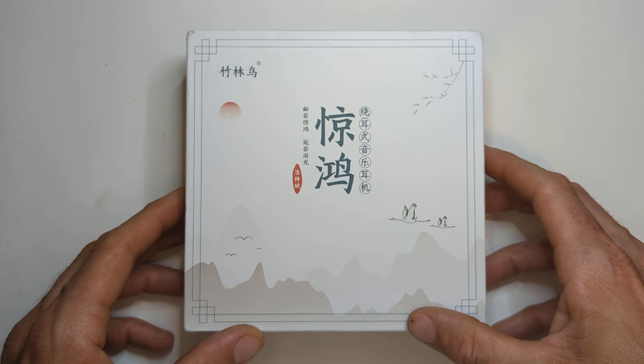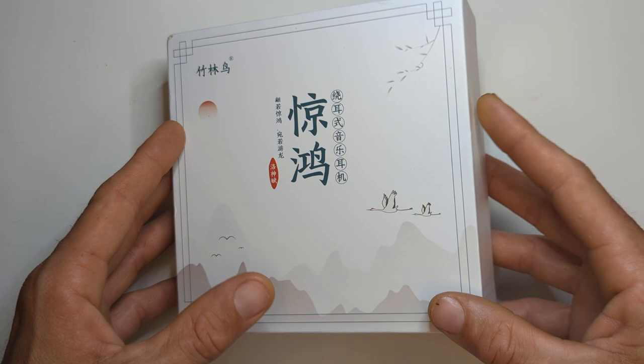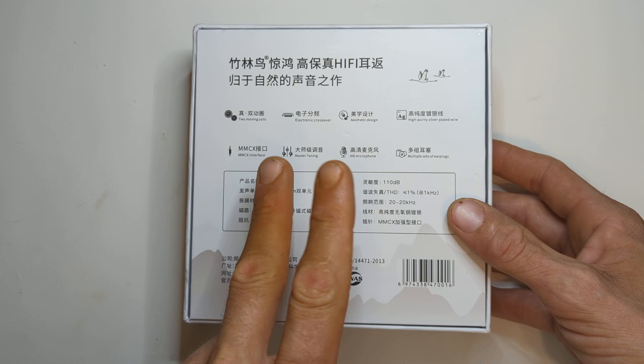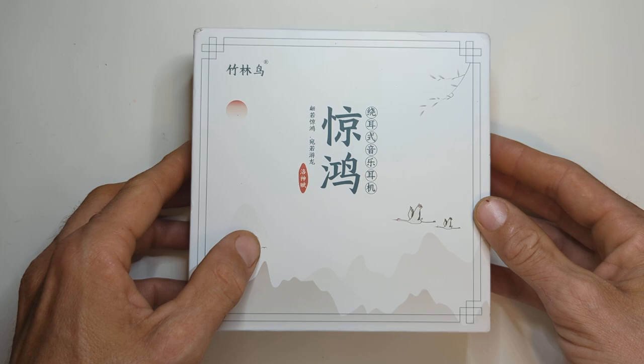I'll put a link in the description so you can read the name for yourself. This was recommended to me by a friend, and he reached out to the manufacturer and had it sent over to me. ZHU Audio has an AliExpress page with different IEMs, but this is their own IEM. There are two different versions — a previous version and the 2022 version, which has slightly changed tuning. So this is the 2022 version.